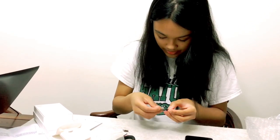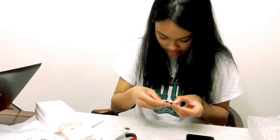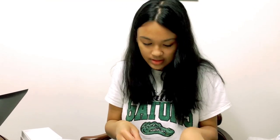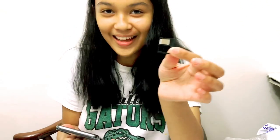Does it fit? It feels like it doesn't. It has two slots because one is for another type of SIM card. My mom, with motherly assistance, was able to put in the SIM card.